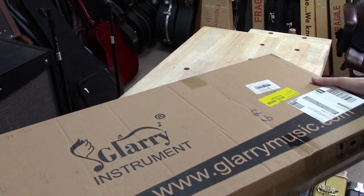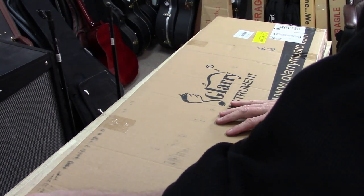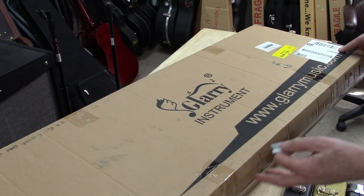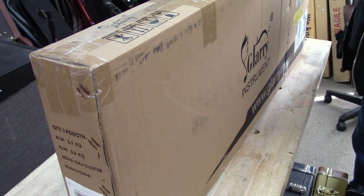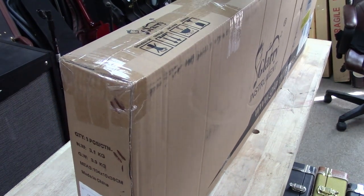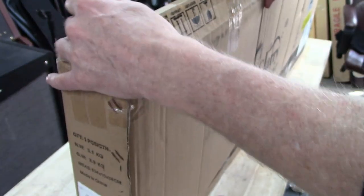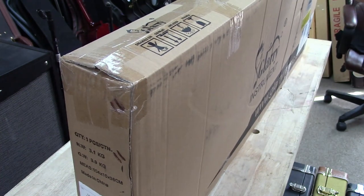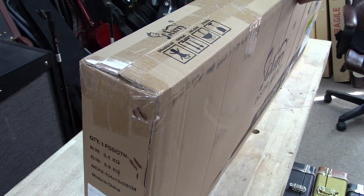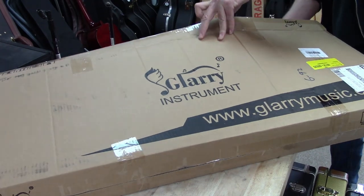Alright guys, I have an unboxing video today. Because of you guys and all the subscribers I'm getting lately, I have a sponsored video today. Glarry got a hold of me — they emailed me and said, 'Do you want to do a YouTube video on one of our guitars?' And I said, you know what, let's do it. That might be fun to take a look at one of these things.